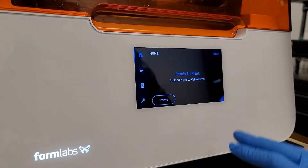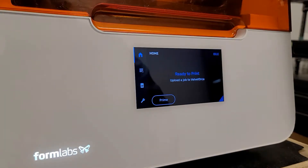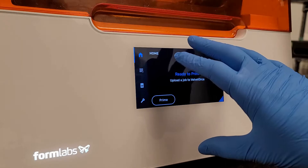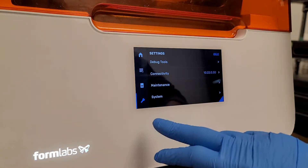Hey, this is Sam of Formlabs. Just wanted to show a video going through how to set the fit tuning test value and make edits — really what the menu on the printer screen and all the little options mean — and go through it with everybody real quick here.